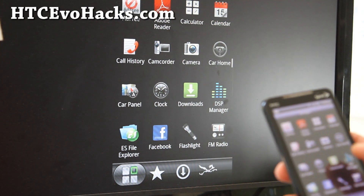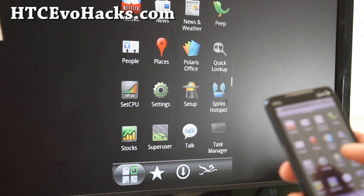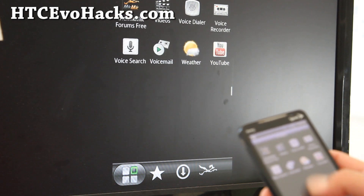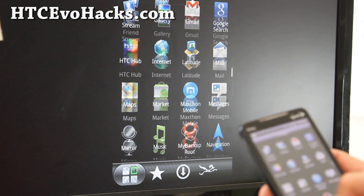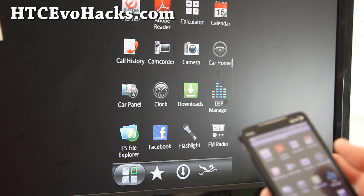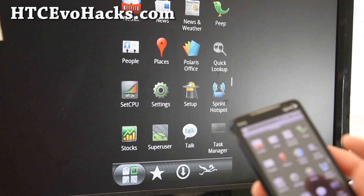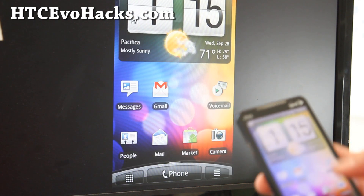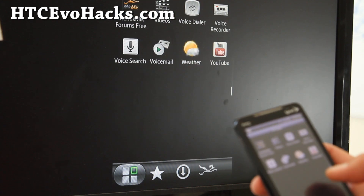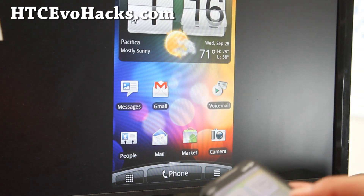Anyway, this is an update on MCG 2.55. You might not have to do a wipe — just use Titanium Backup to back up all your apps and wipe and do it, or just make a backup before you flash it. For those of you who want something simple with HDMI mirroring, get this — it's very fast, good battery life, there's nothing else I can say about it.